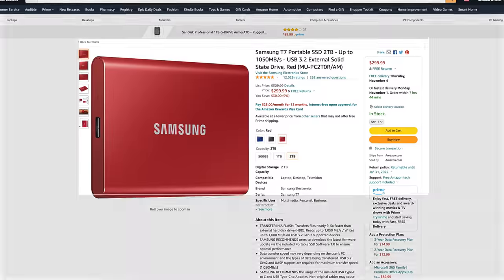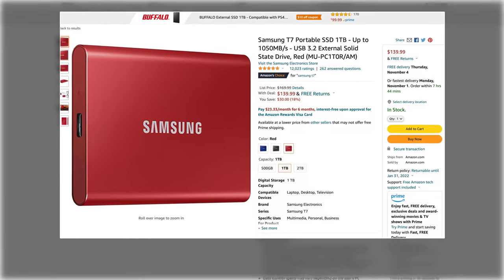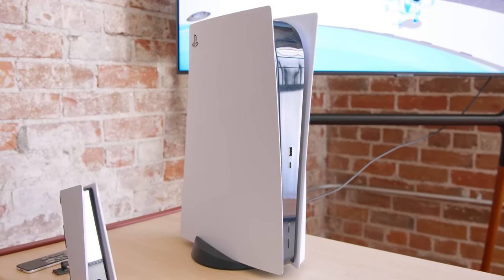So a two terabyte option is $300 and a one terabyte option is $140. Honestly, it lines up pretty well with the internal SSDs you can buy, but the difference is that these things connect to the USB-C port on your PlayStation 5, so if you're saving a lot of screenshots, you have a lot of PS4 games, you're taking a lot of gameplay videos, this is a great option, because then you can just plug it into your computer and have everything right there good to go. I have another one of these I keep my entire Steam library on. If you have a Thunderbolt port on your PC, you can just run games off of them, which is pretty cool because they're so fast.